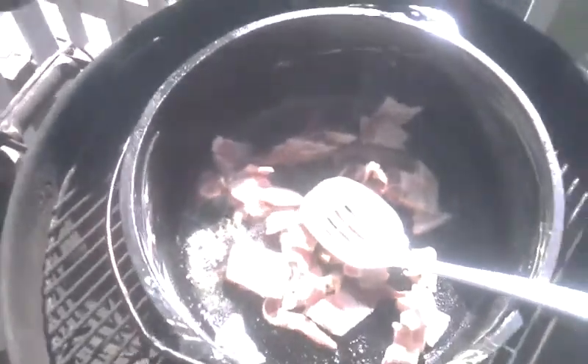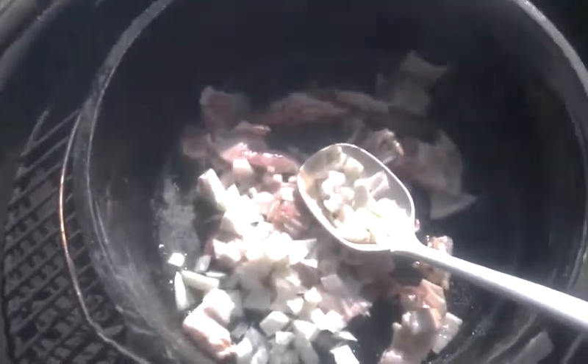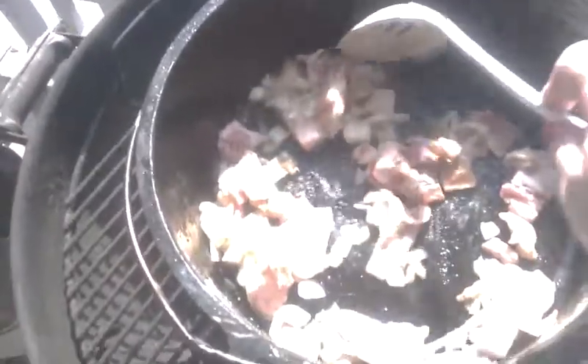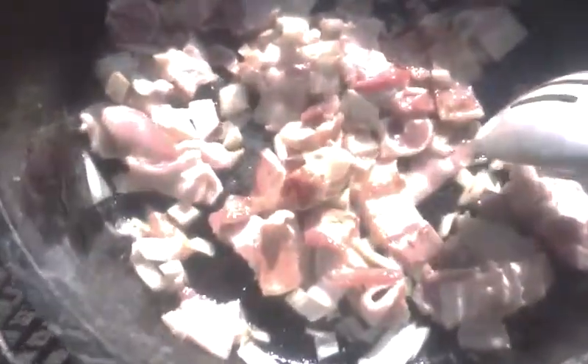We're going to cook this stuff a little bit, and I went ahead and cut up some onion to add to it — about a quarter of a large Walla Walla, which is what we generally grow out here. You can already see it's definitely starting to brown up a little bit.